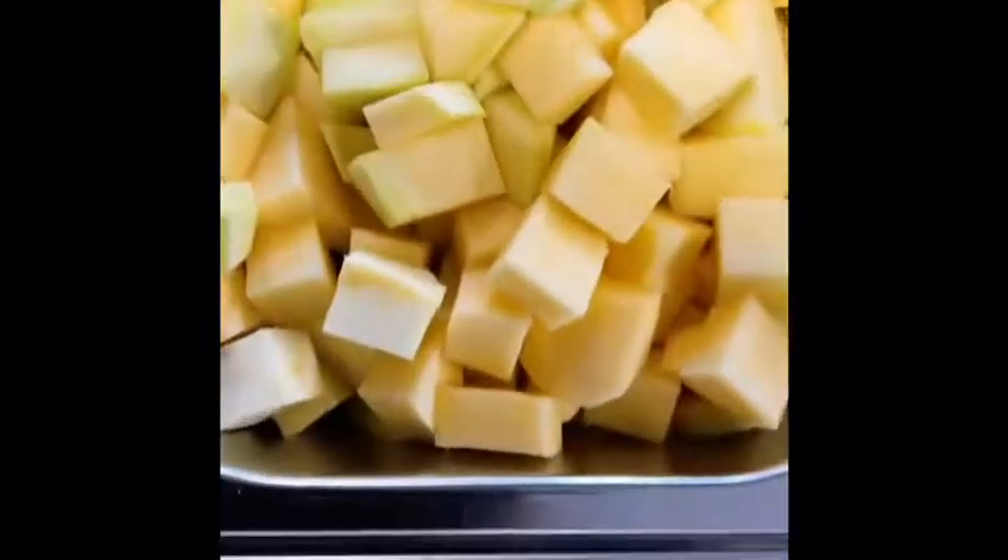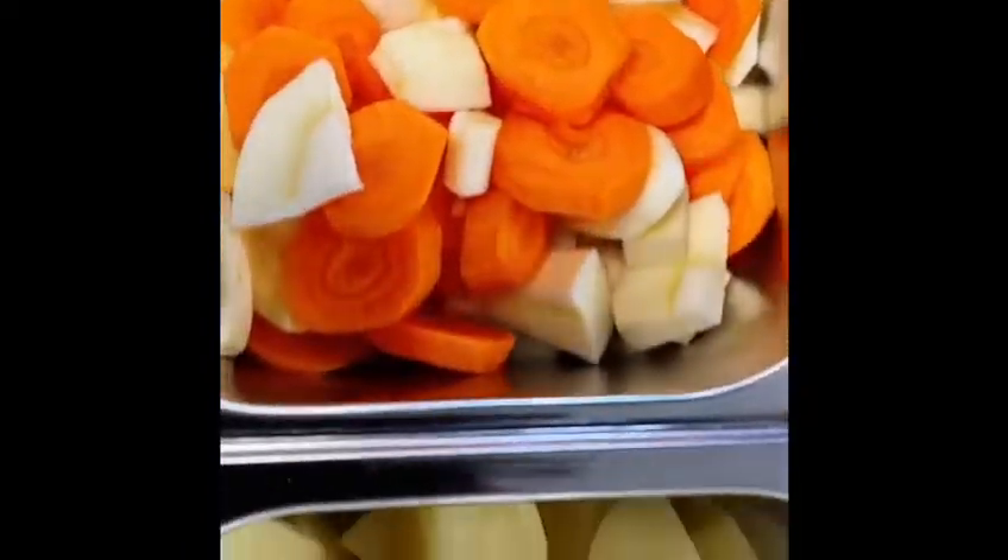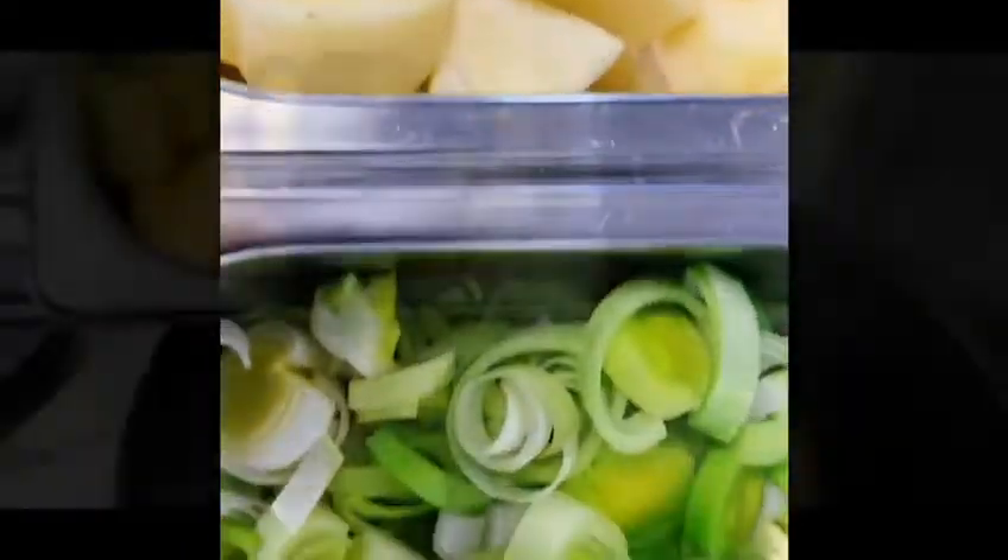Use a spoon to remove any scum and prepare the rest of your vegetables. Add the swede to the pan and cook for a few minutes.